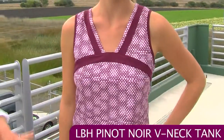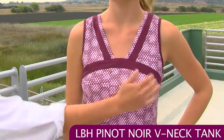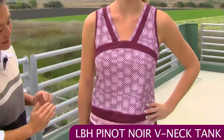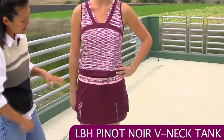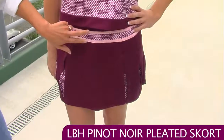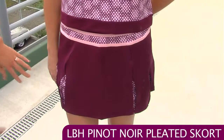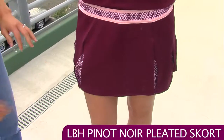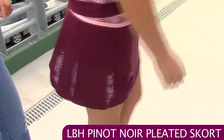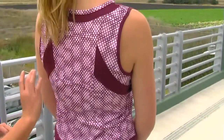Now we have Jen again and she's wearing the v-neck tank. This is the print of the Pinot Noir group. You see the v-neck and a nice contrasting solid band across over the bust line and a nice highlight here around the hem. She's paired that with the pleated skort. There's a nice pop on the skort of the print fabric around just below the waistline, and those pleats have the printed fabric underneath. On the back you have a full coverage back with some nice color blocking.